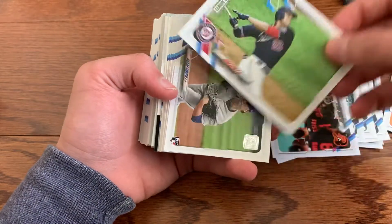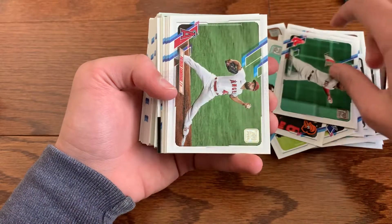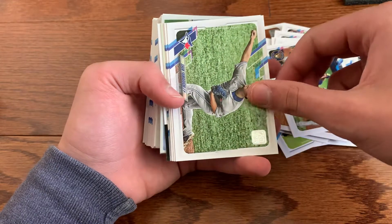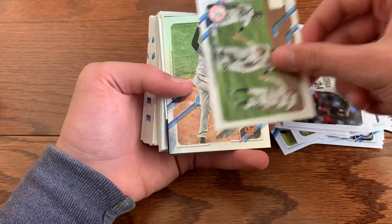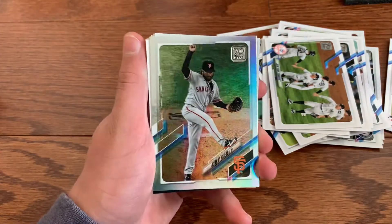Orioles team card, Juan Soto right there, Casey Singer, Topps rookie Alex Verdugo, Patrick Sandoval, Miguel Rojas, Milwaukee Brewers, Yamaguchi, Flaherty, Archer, the Yankees.